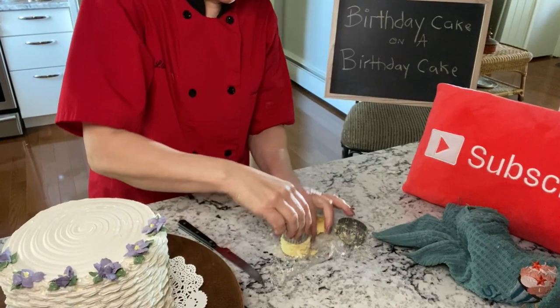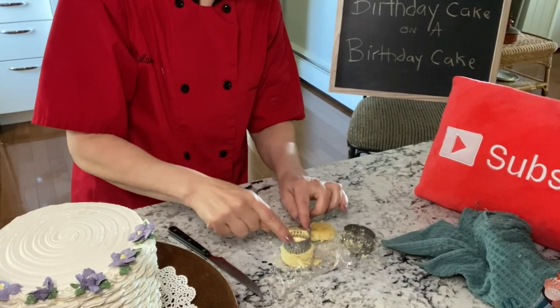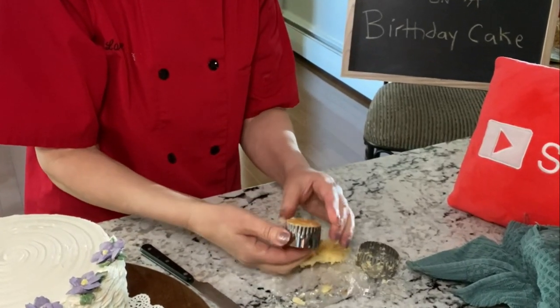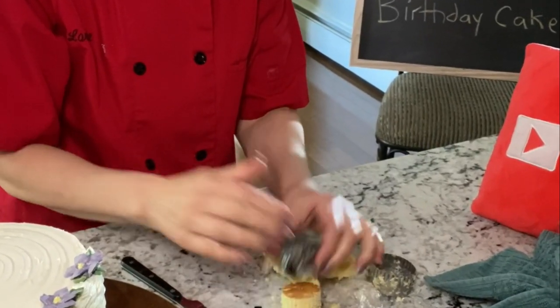To make a miniature birthday cake, cut a cupcake with a circle cutter, then frost it the best you can, and pipe on tiny decorations with very small tips.